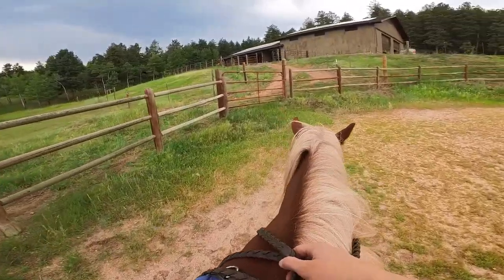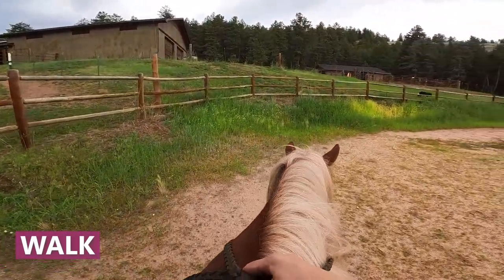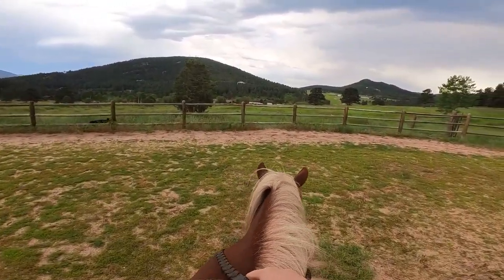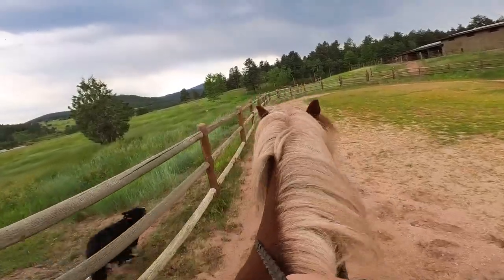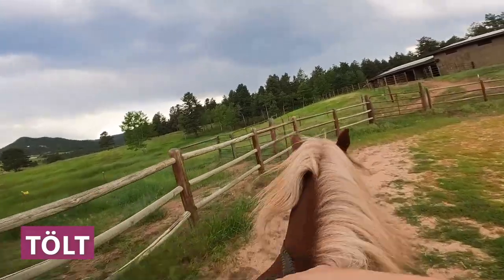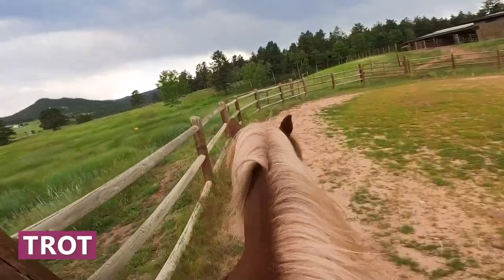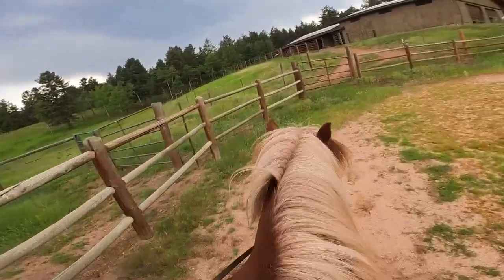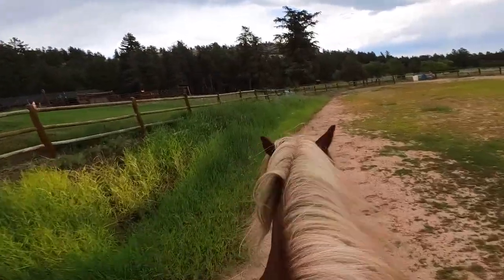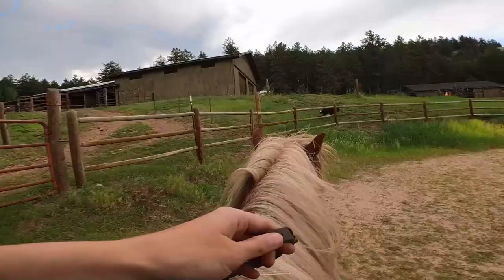Here we are at a walk on a very cute Icelandic horse named Rappi in beautiful Colorado. Here we are at tolt. Trot — so that's pretty bouncy, this is going to be super interesting. This is me sitting the trot. Here we are at tolt again. There's the canter.